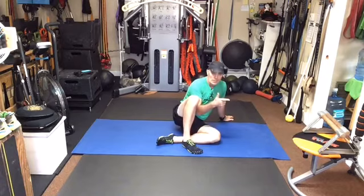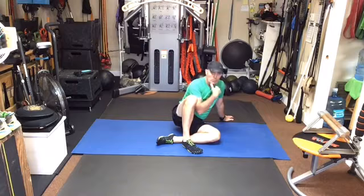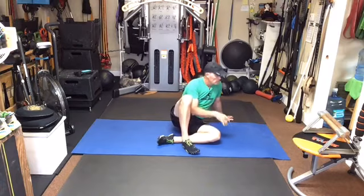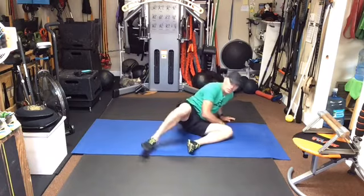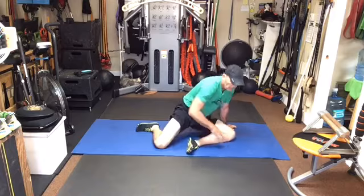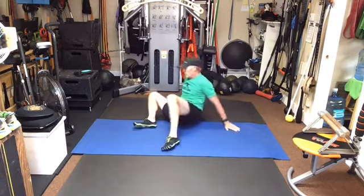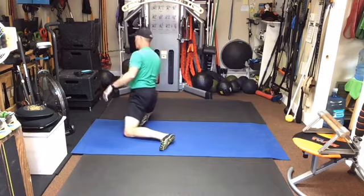So now we're going to do some hip openers from a tabletop, but before we do that let's do some switch press. Steve Maxwell — just a wonderful thing. All right, go into your 90-90 and come up and through, switch, switch, come up and through.